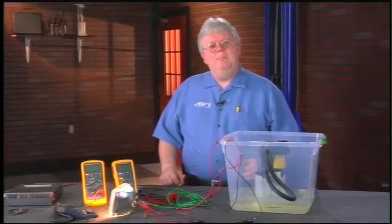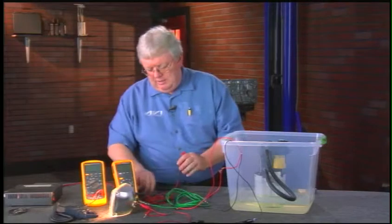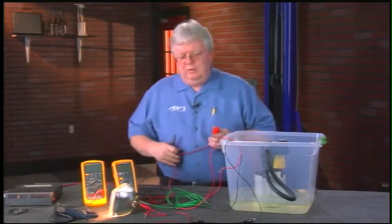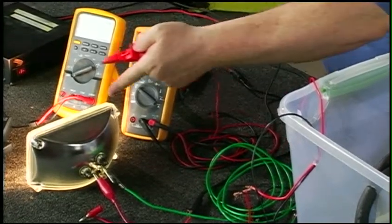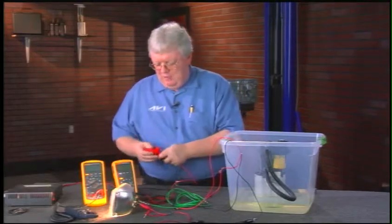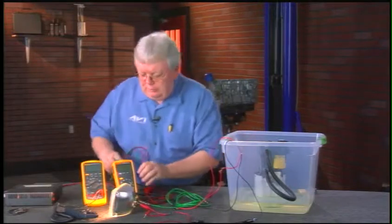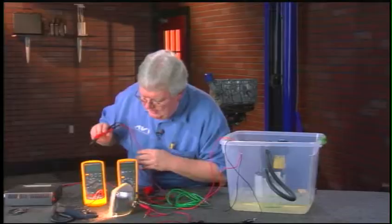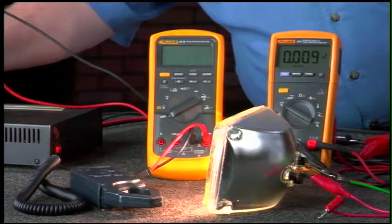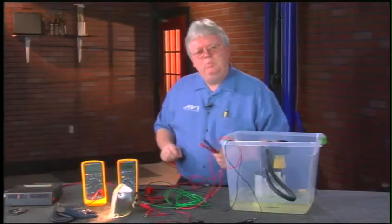Now I can do a voltage drop test on this live, loaded circuit just as we've been doing throughout this program. First, I always like to measure the voltage supplied — let's check voltage at the source. I switch my voltmeter to volts, turn on the power supply, and we're reading 13.9, almost 14 volts, like a charging voltage.